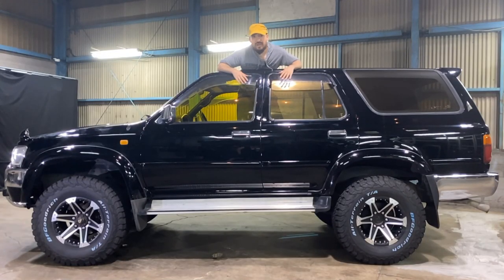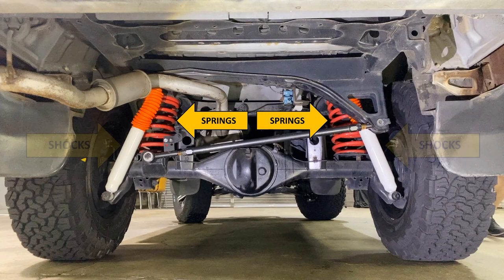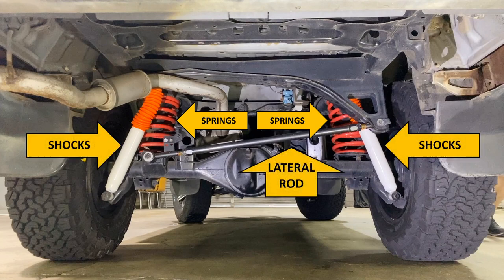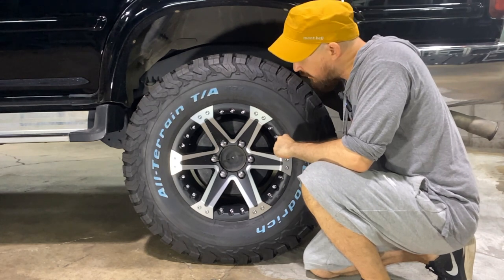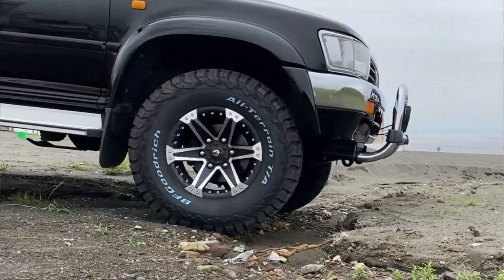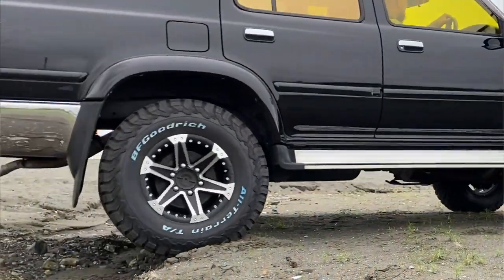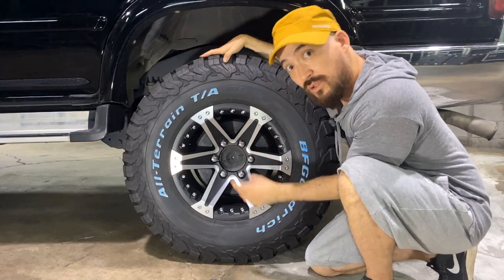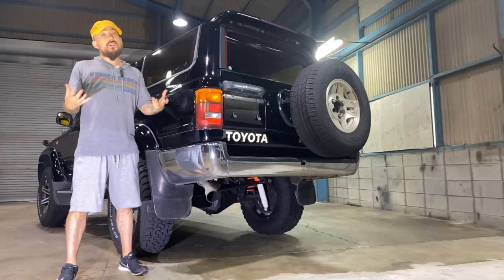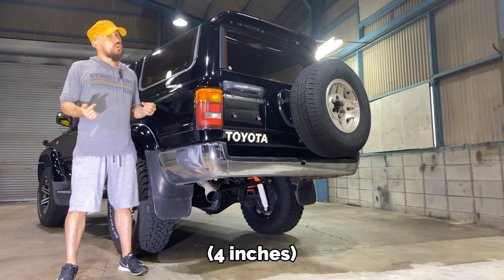Moving on, I lifted this bad boy up 2 inches. I go into further detail in the first part of this series, but basically it's 2 coil springs in the back, 4 longer shocks, and a lateral rod for added stability. With the added height, I upgraded from the stock 15s to these new 16s, then put on these BF Goodrich all-terrain tires. They're called KO2s, and I highly recommend them for anyone who wants off-road tires without compromising your daily drive too much. All in all, this increased the height of the vehicle by about 10 centimeters, giving it a lot more road presence.